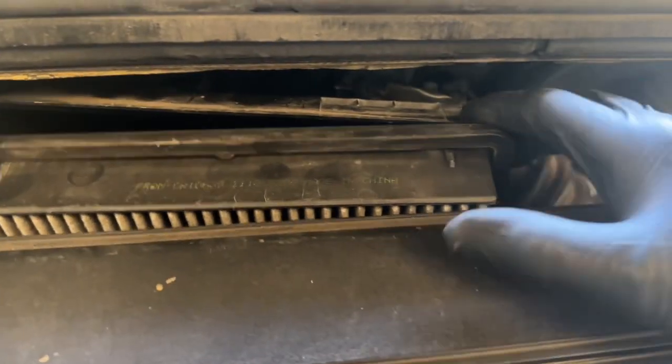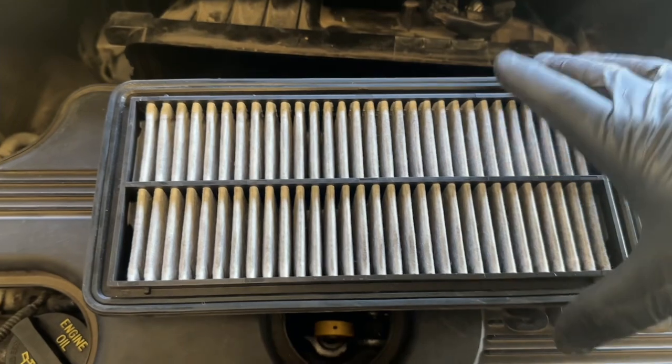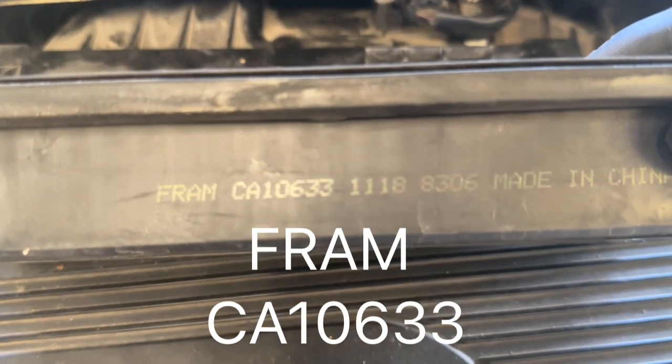What you're doing is just pulling back on the cold air intake, and then you're going to pull this straight up and out — and there is the air filter. That is the part number we're going to use. It's a Fram, CA-10633.